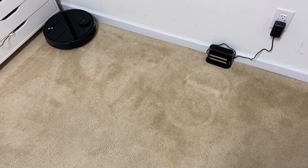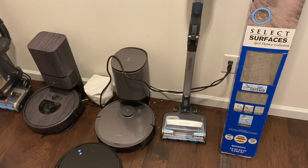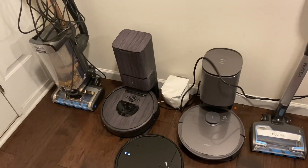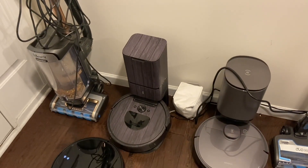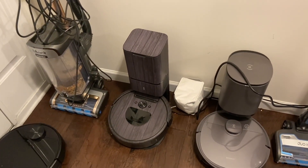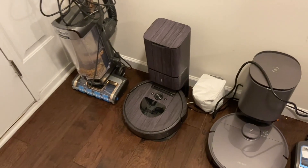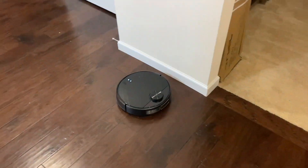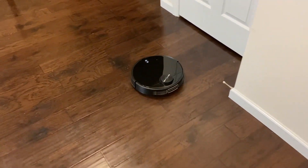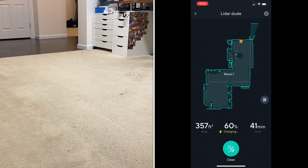Let me know any other tests you'd like to see with this robot or any of my other robots. Another thing I was thinking about — since I bought the i6 Plus, I'm thinking about doing a giveaway when I hit 10,000 subs of my old i7 Plus, which still works perfectly fine but I just don't need two of them. It would be only for people in the United States due to shipping. So help me out and smash that subscribe button!